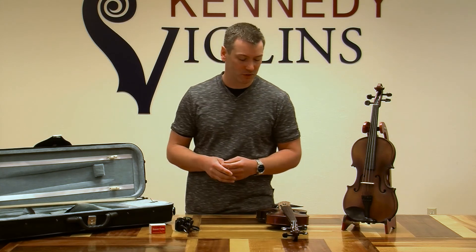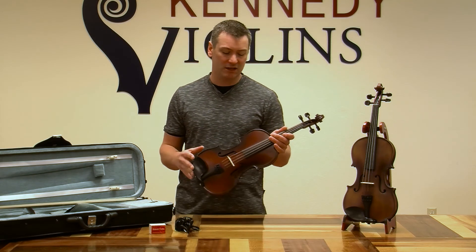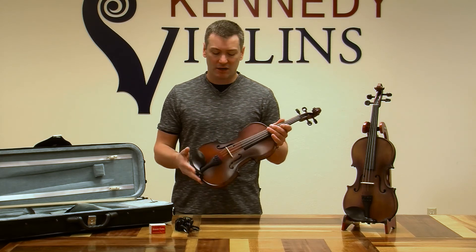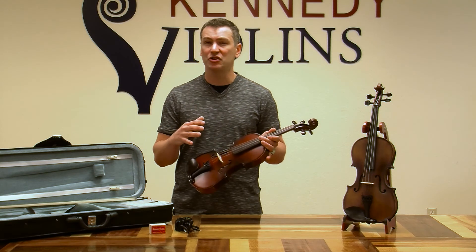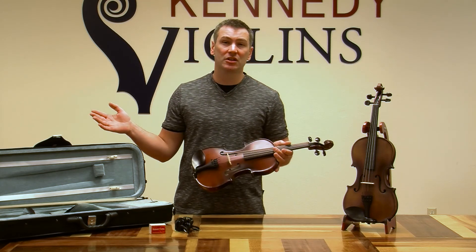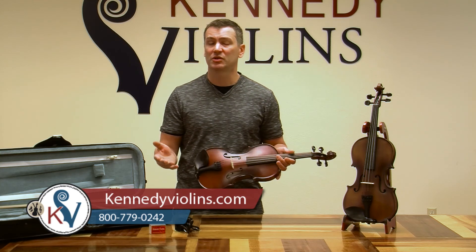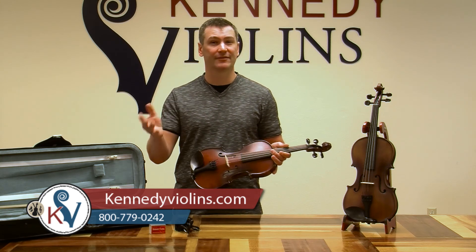Of course you also get the rosin and shoulder strap. When you put it all together, what you have is a violin made out of the proper woods, set up properly here in the U.S. by our professional staff. Put that all together and you get a violin that's going to be good for many years and sound great. Here at Kennedy Violins we're all players and teachers, so if you have any questions feel free to contact us anytime — send us an email or give us a call. We're always happy to answer any questions. Thanks and have a nice day.